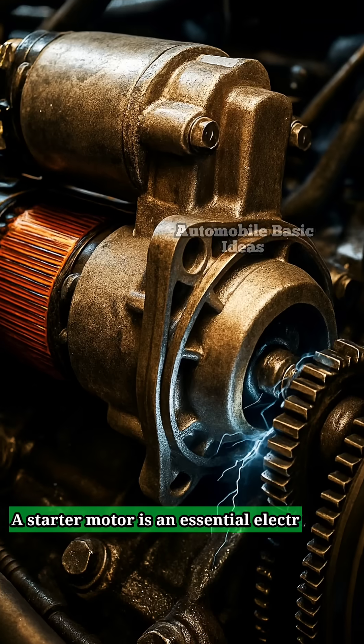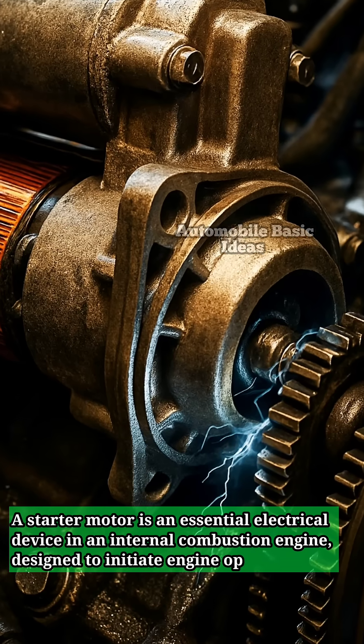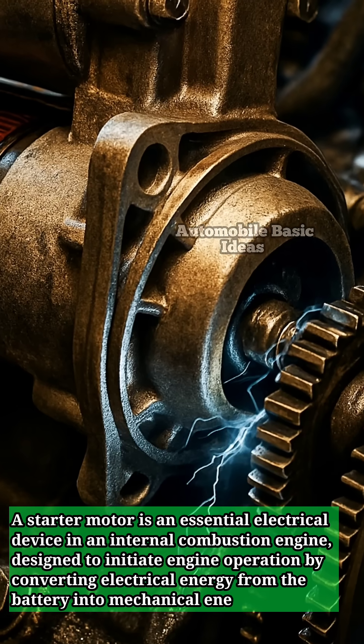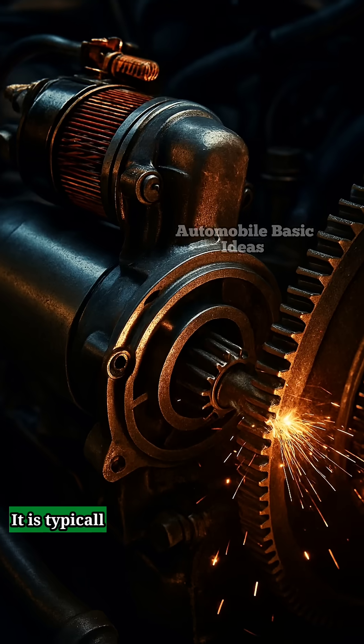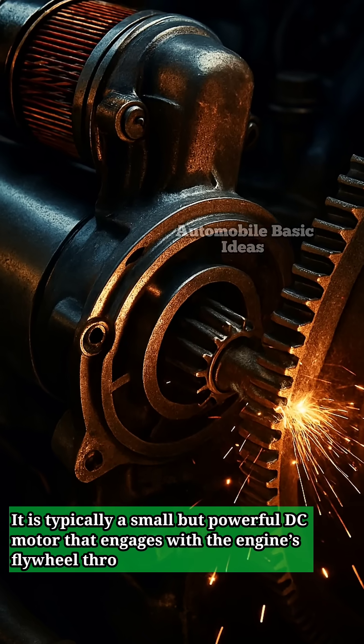A starter motor is an essential electrical device in an internal combustion engine designed to initiate engine operation by converting electrical energy from the battery into mechanical energy to crank the engine until it starts running on its own. It is typically a small but powerful DC motor that engages with the engine's flywheel through a pinion gear.